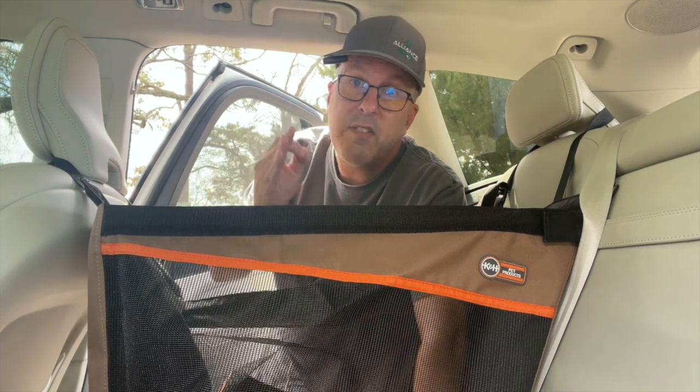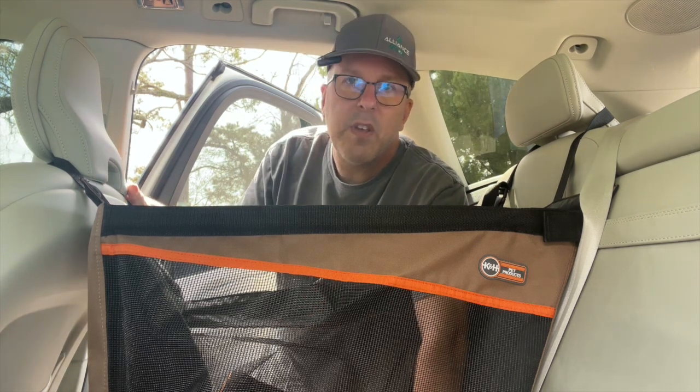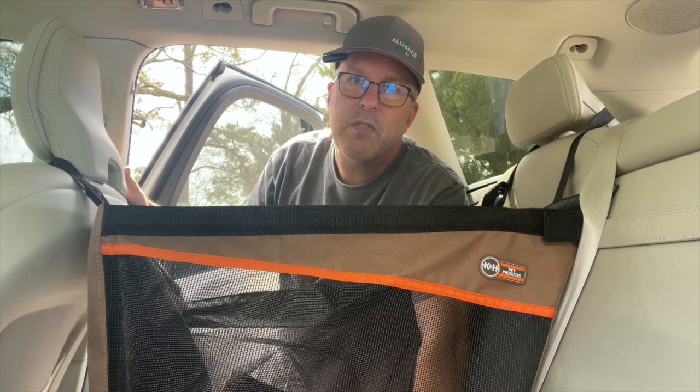They're easy to put in, they're fantastic travel aids and they're going to keep your pup safe. As always, I hope these short reviews help with your purchasing decision and I hope you enjoy the rest of your shopping day.